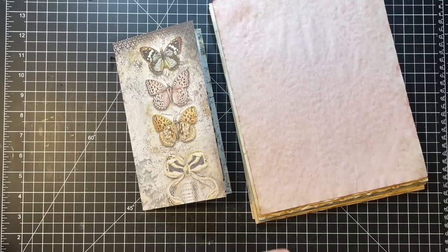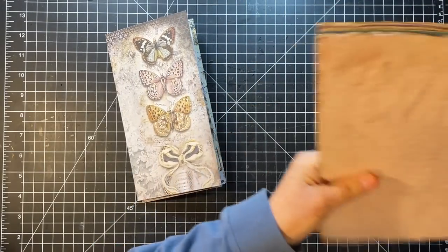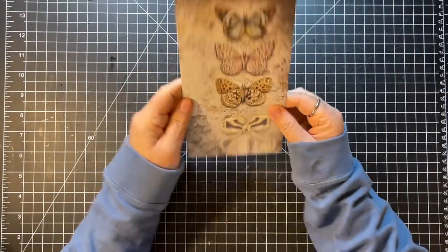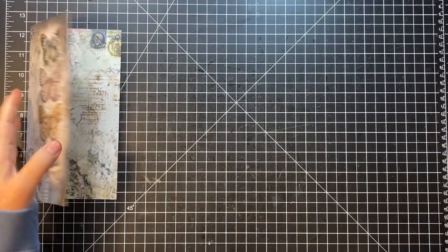Okay, so I got some papers — I just got a variety of different papers to put in this. And as I was looking at the cover, I'm like, I feel like it's a little plain. I want to sew around it, so we're going to do that first.